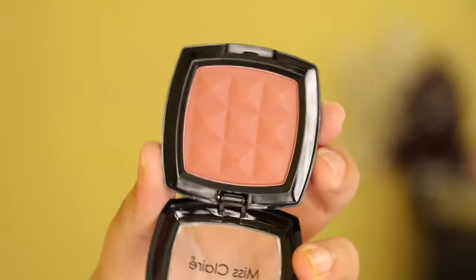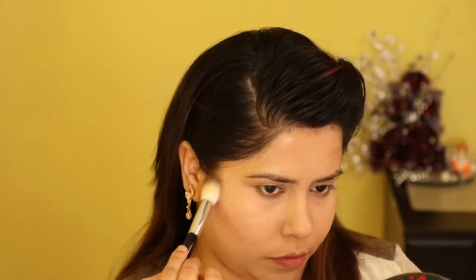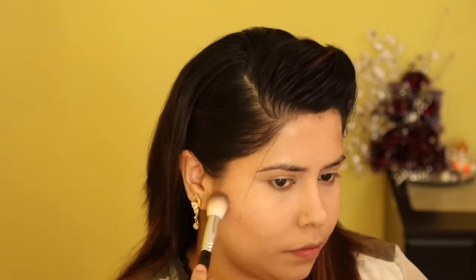Using my Miss Claire blush, I will be using it for contouring because I think this color is good for contouring. I will be contouring all my usual areas — just a little bit, not too much.